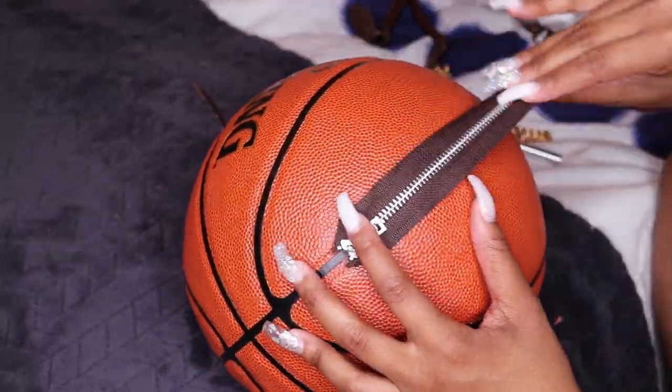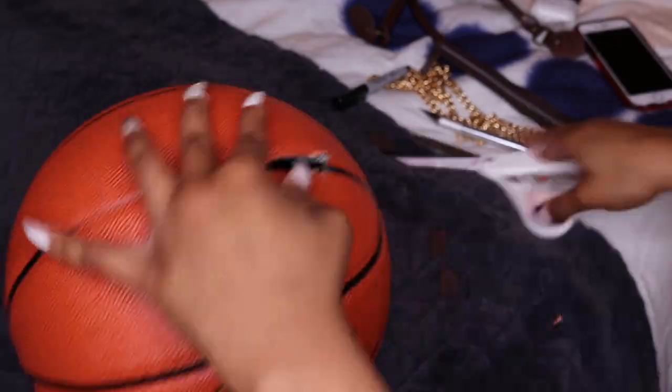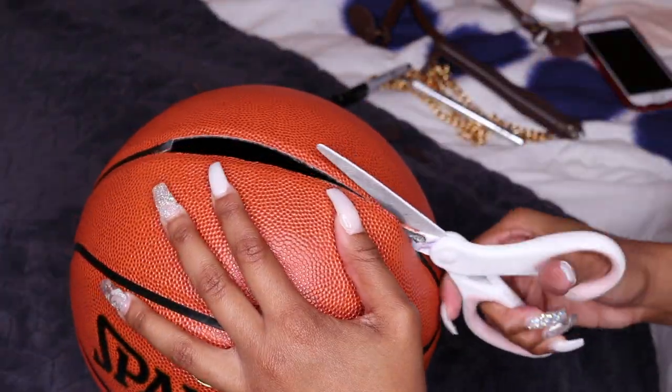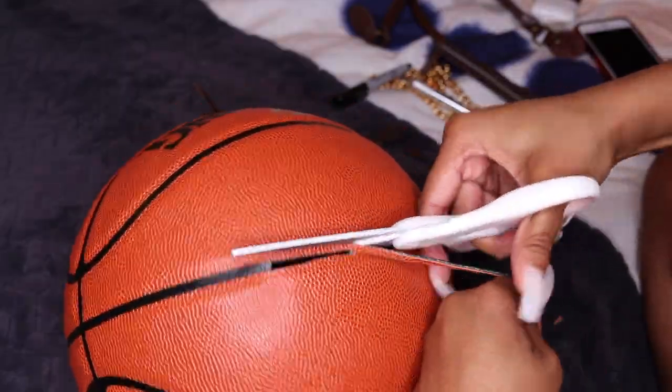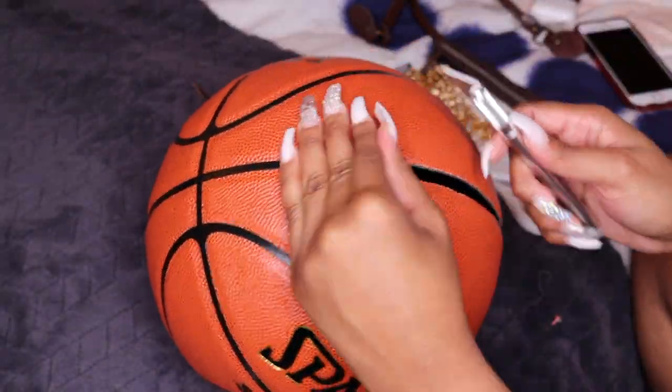You're also going to see me repeatedly place the zipper back onto the ball — that is just so I can see if my hand would fit inside the ball with the zipper on. This step is extremely important. If you want your bag to be functional, or if you just want it to be an accessory, then this little slit will do just fine.